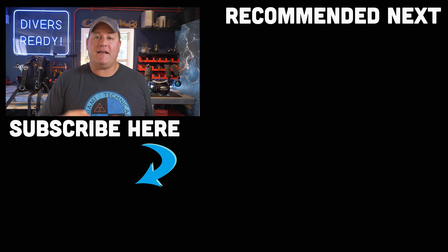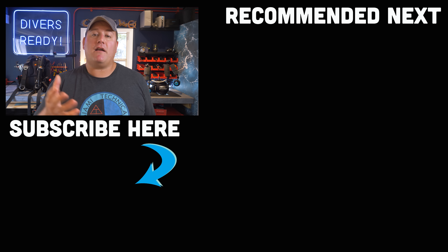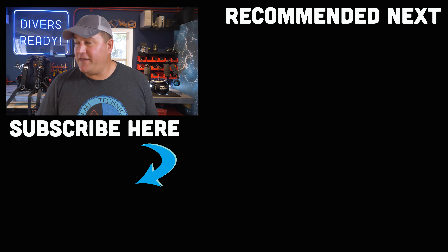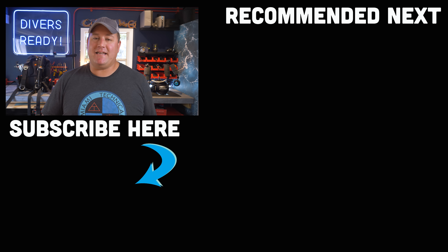There you have it, ladies and gentlemen. Thank you as always so much for watching. Don't forget to subscribe to our channel if you haven't done so already. Hit the like button if you got value out of this video, or share it with your favourite dive buddy. I'll link to the BCD in the description below — that will be an affiliate link so purchases made through that link may earn me a small commission at no additional cost to you. This was your Divers Ready review of the Diverite Transpac Voyager XT BCD. As always, dive safe, dive often.